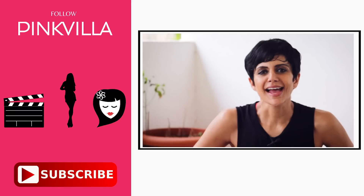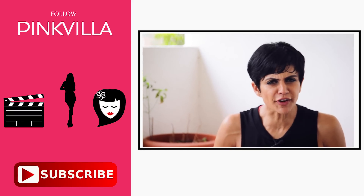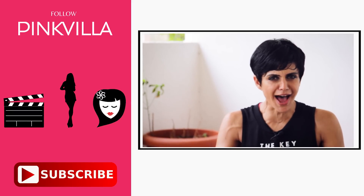So these were my two very easy workouts that you can do at home when you're short of time, either with minimal equipment or with no equipment at all. They'll break you into a sweat and you'll feel like you've exercised. I hope they're useful to you. I hope you can do them and enjoy them. And if you like this video, please share it with your friends, and don't forget to subscribe to Pinkvilla!